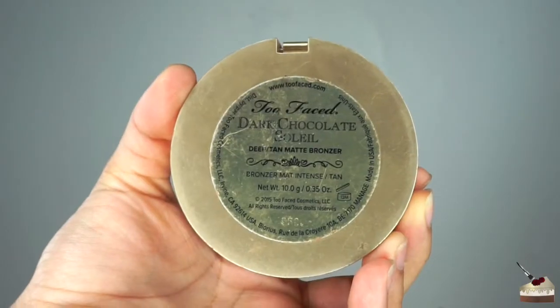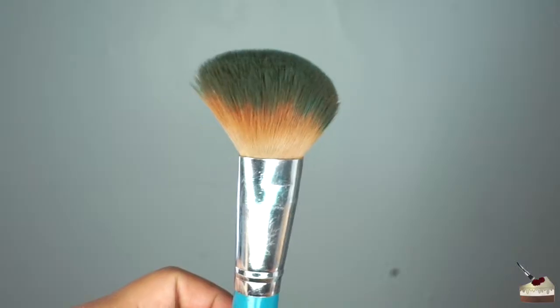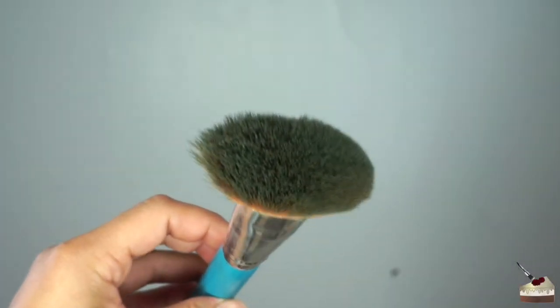To bronze up, I'm going to use my Too Faced Bronzer in the color Dark Chocolate, and I'm going to apply that with this angled fluffy brush. I'm going to start off in the hollows of my cheeks by going in small circular motions. Then I'm going to bronze under my chin, my jawline, down my neck, and a little bit on my shoulders so that everything matches.